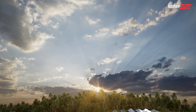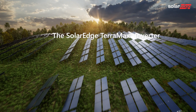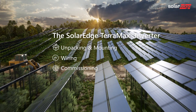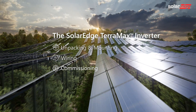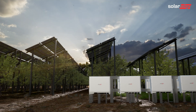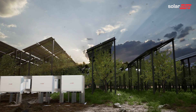Welcome to the last in a series of instructional videos explaining how to successfully install and commission the SolarEdge TerraMax inverter. In this video we will show you how to commission the inverter using the easy-to-use Setapp mobile app. We will demonstrate the installation of a system containing more than one SolarEdge TerraMax inverter.